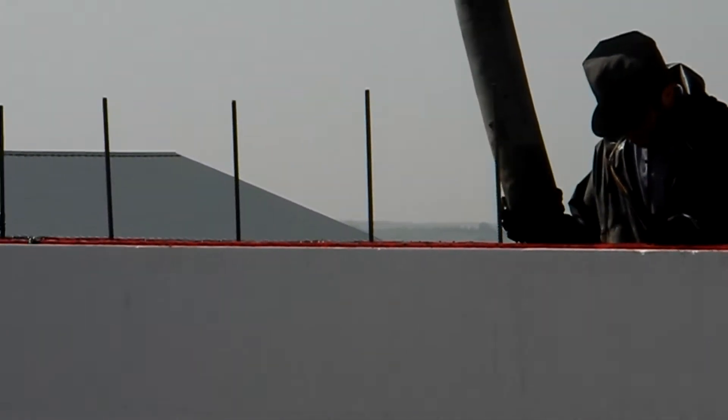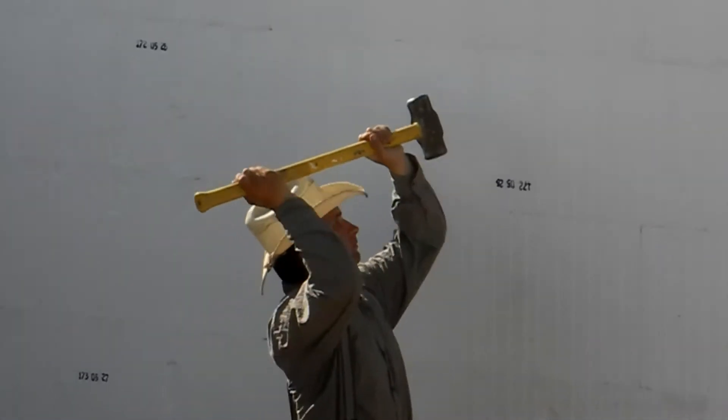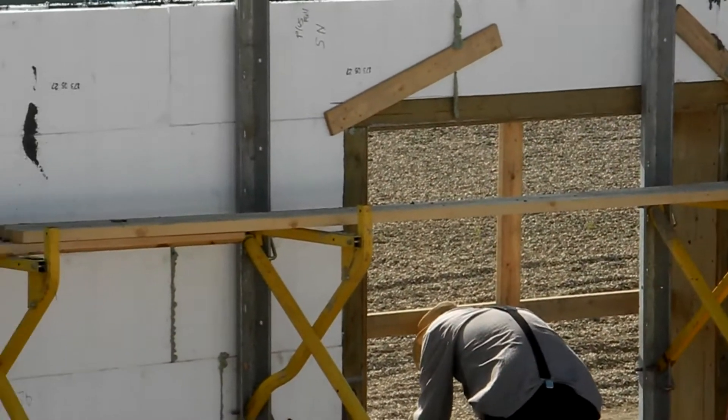We're just doing the topping pass here on this fourplex. You'll see there, the guy's got the cordless vibrator he's using. They've got the corded one they just finished with up on the lintel.